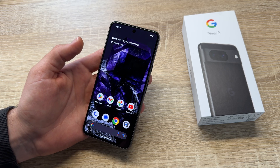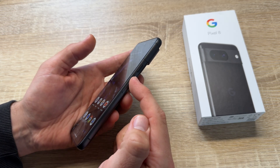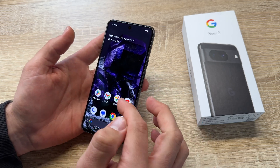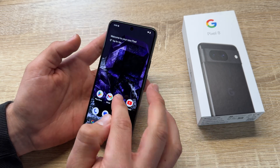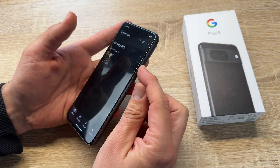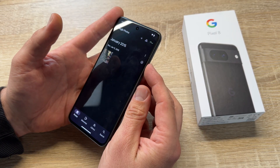First, we have the power button on the right side of our device, and the volume up and volume down buttons. If we'd like to make a screenshot, we can do it wherever we like. For example, we go here in the photo library and now we take a screenshot by pushing the power button and volume down.